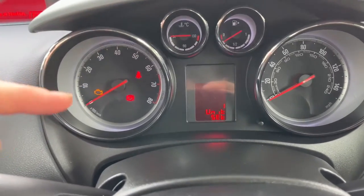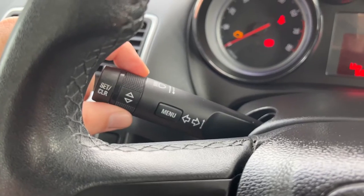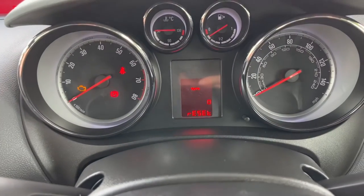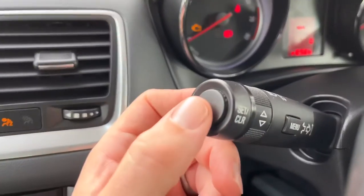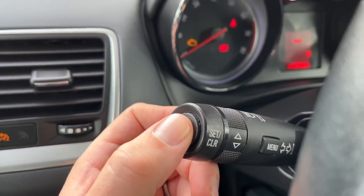Each time you press menu it scrolls between your mileage and your units. When you're on units, go back to your scroll arrow and give that a turn to reset.